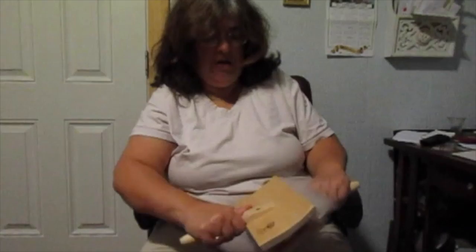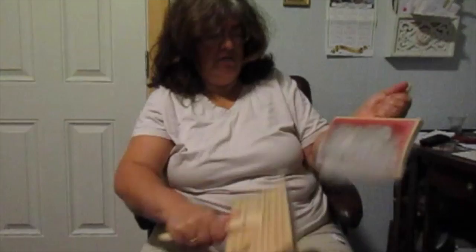Once you get the majority of the wool over to the other card, you're going to switch sides and start all over again, brushing the wool and transferring it again. The more passes you make, the better it's going to be — the more brushed out and carded, the smoother your wool is going to be.